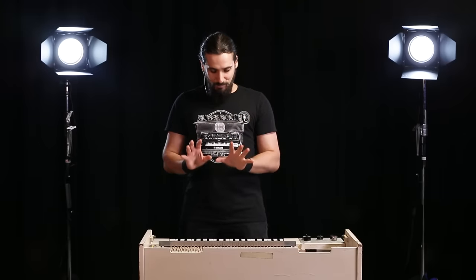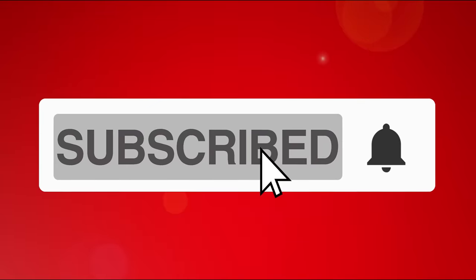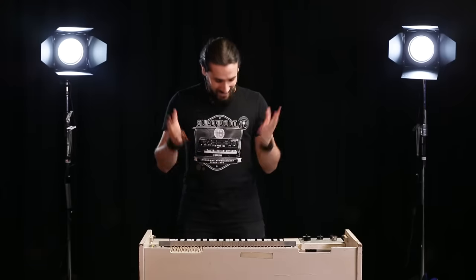What I'm gonna do right now is show you how you can actually play on this instrument, because it's quite special. Before I do that, let me remind you to subscribe to our channel if you haven't already, so that you're the first one to know when we have new videos like this, and you can help us grow our channel so we can give you great content. Let's dive in.